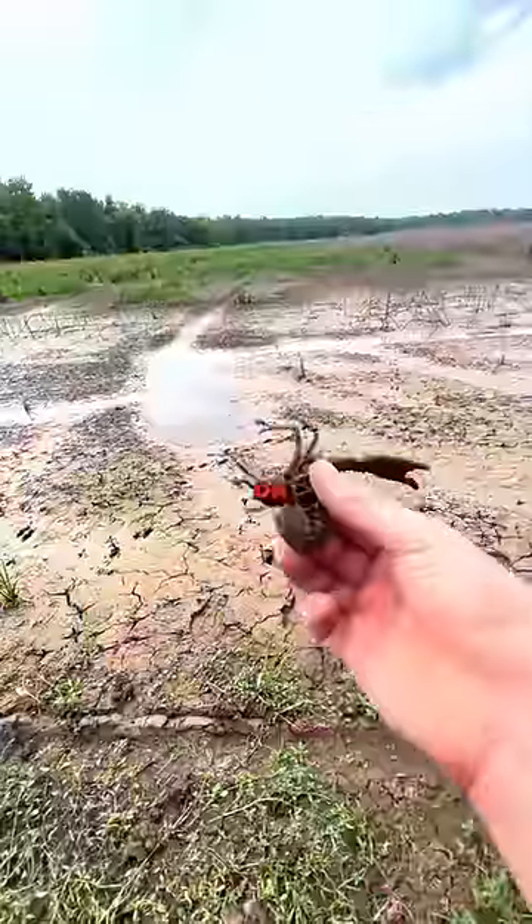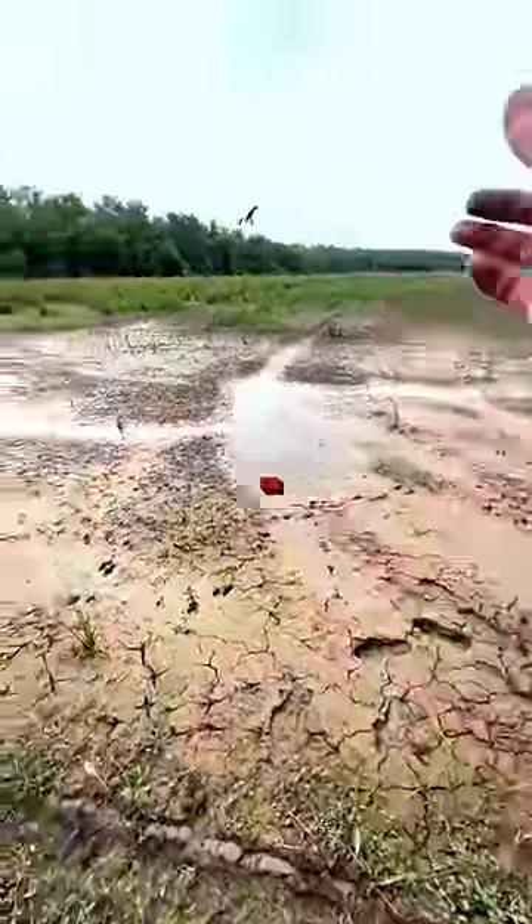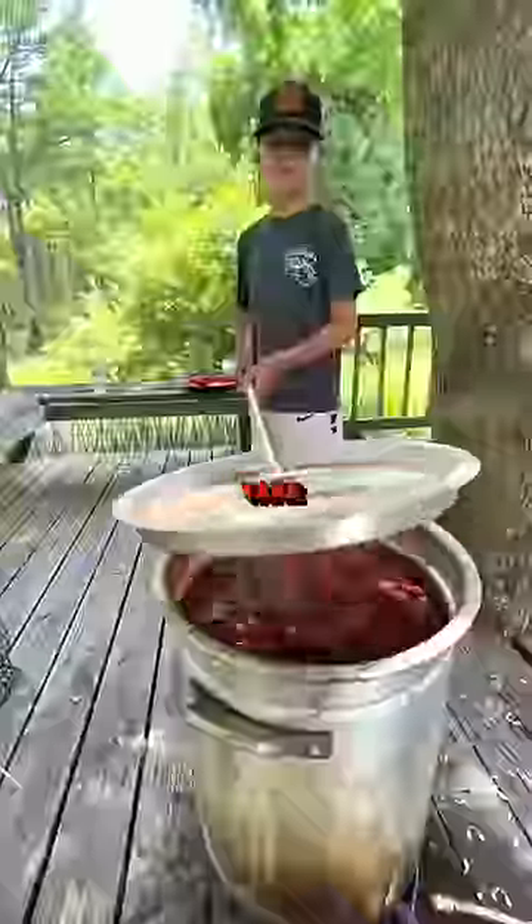You see them pop up more often on late-season crawfish, after they've been in their new shell for a while. And if you see these on your crawfish, don't worry — a good boil will take care of it.